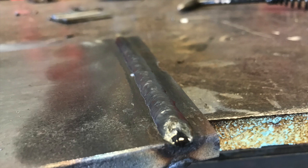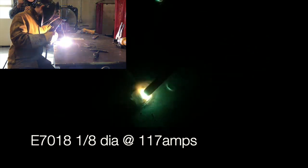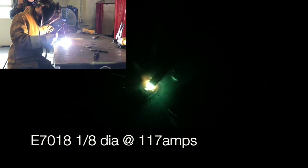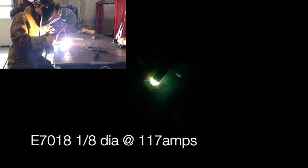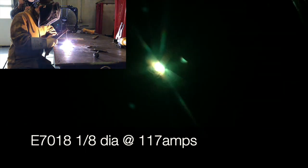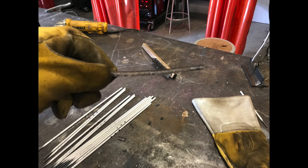Here's my finished bead — I kept it nice and straight, using that top corner to follow. With bead number two, we're going to aim the rod right at the toe of that stringer bead and let the puddle roll up on top. If you're aimed right there with a nice little angle towards the stringer bead, it should lay in quite nicely. Maybe practice a few times, but it should be good.